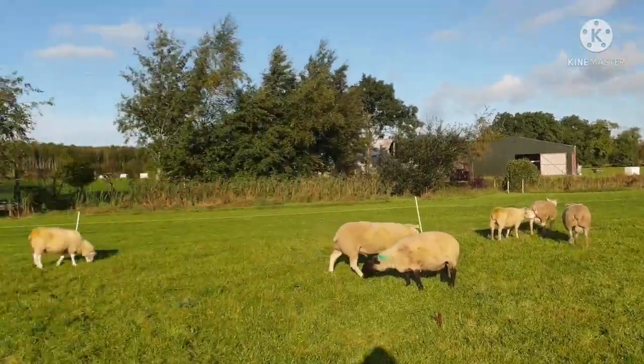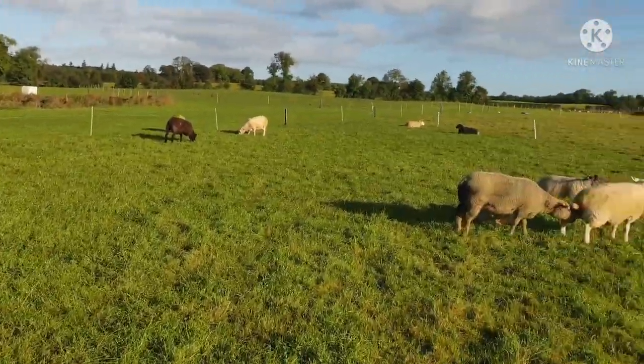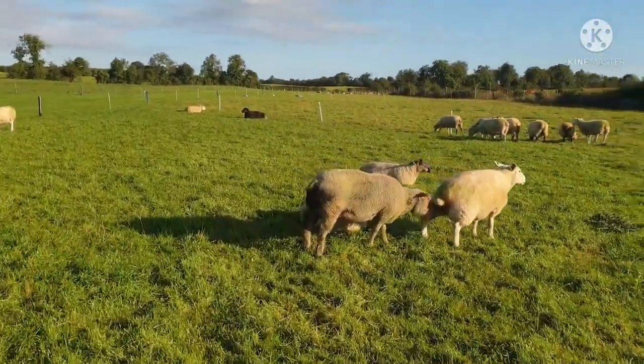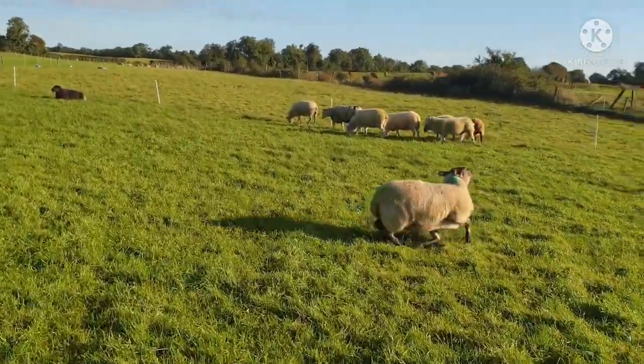In the haggard over there I've got a batch of ram lambs left over and they're getting meal, trying to finish them off. Hopefully we'll get them off soon.